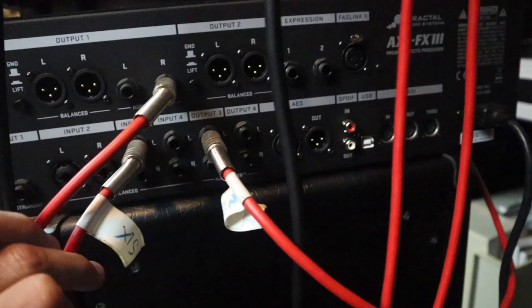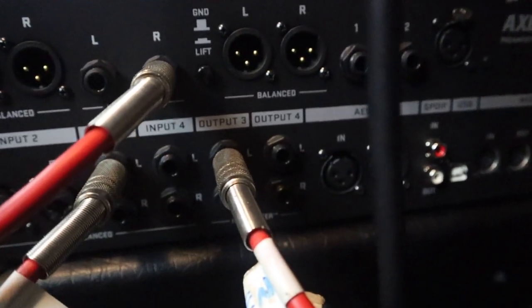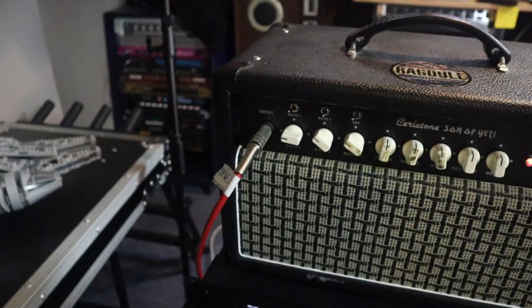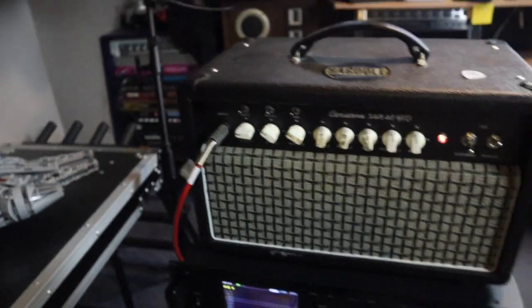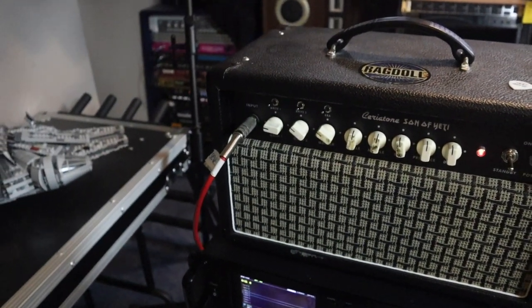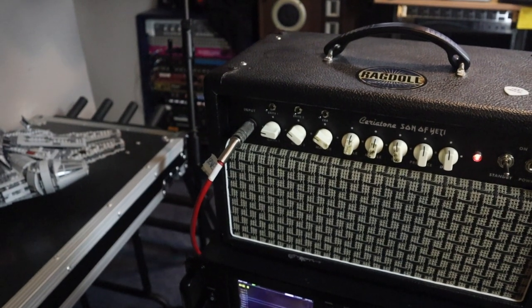What we're doing is taking output 3 — this cable comes all the way around to the amp input. So between the guitar instrument input and output 3 in the grid, we're going to put all our pre-amp effects.